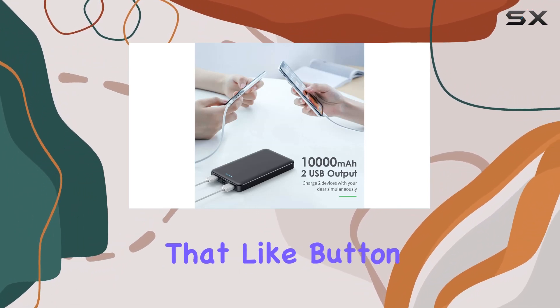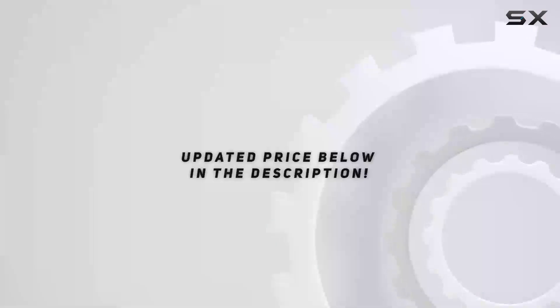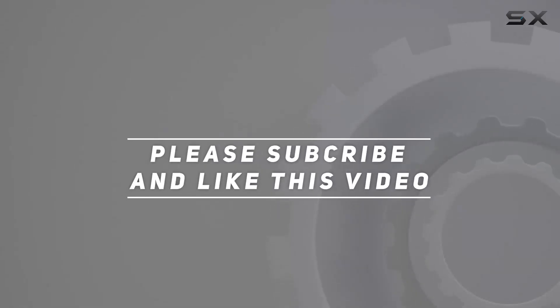Don't forget to hit that like button if you found this review helpful, and I'll catch you in the next one. Check out the video description for updated pricing, and thank you for watching.